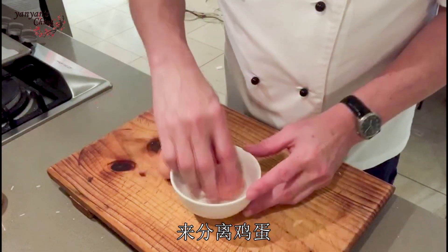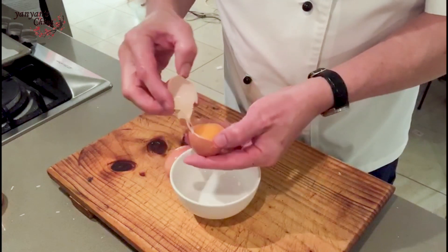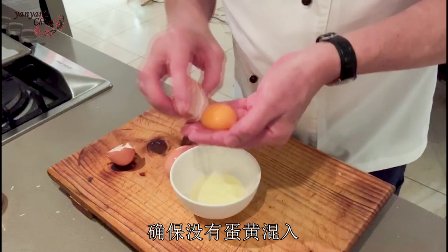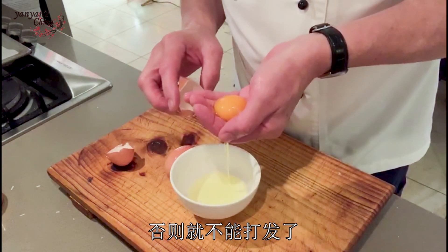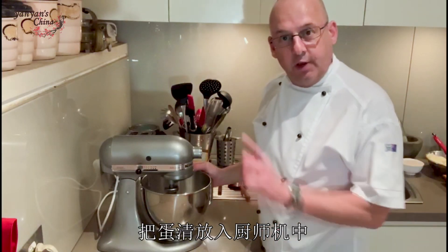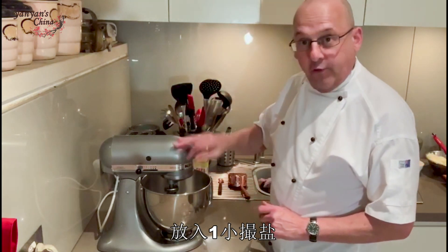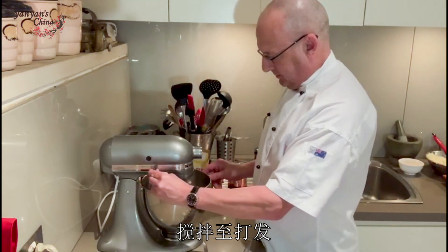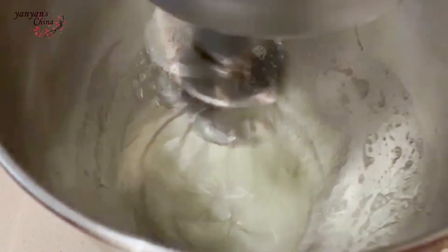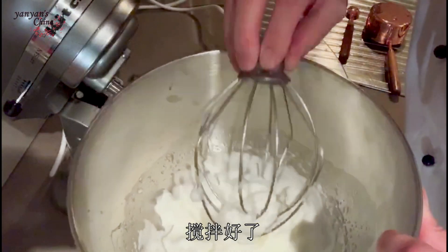Now I'm just gonna separate my eggs, because all I want is the egg whites. Make sure you don't get any yolk in there, otherwise they won't whip up. Into my kitchen mixer, I've poured my egg whites. I'm also just gonna add a little pinch of salt, and I'm gonna whip them to a stiff peak. Absolutely perfect.